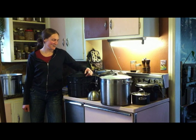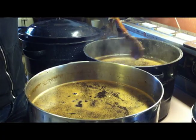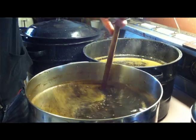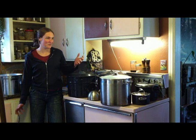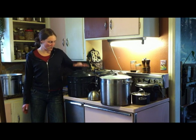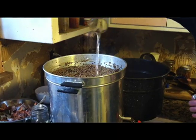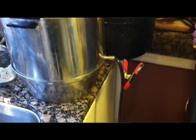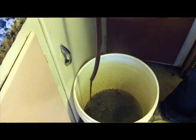Right now what we are doing is we are making our mash, which means we're trying to convert the starches to sugars in the grain — barley and a little bit of oats. Then after we make our mash, we're going to sparge our grain, which means we're going to pour water over it and collect the runoff water, and that's going to make our wort. Then we're going to boil our wort, add the hops, and that will be step one.